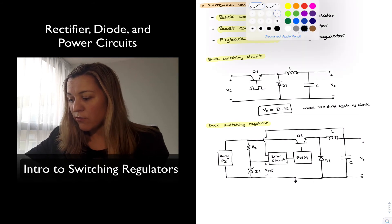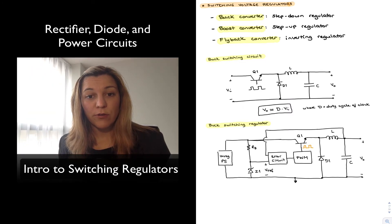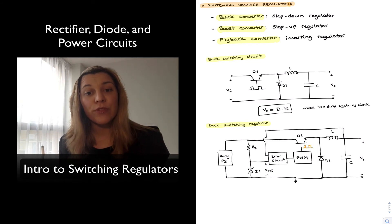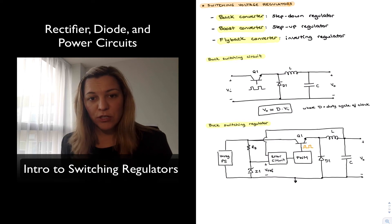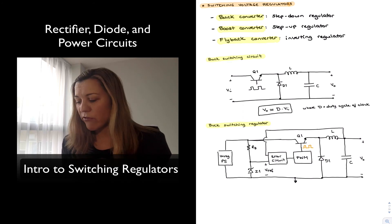The pulse width modulator provides the clock signal for the base of transistor Q1. Diode D1 will be reverse biased when the clock is high and forward biased when the clock goes low, and the LC circuit smooths the output to a constant DC voltage. If the output voltage decreases below the reference voltage, the error circuit increases the duty cycle so the output voltage rises. If the output voltage exceeds the reference, the error circuit decreases the duty cycle so the voltage comes back down, keeping it stable at the reference value.